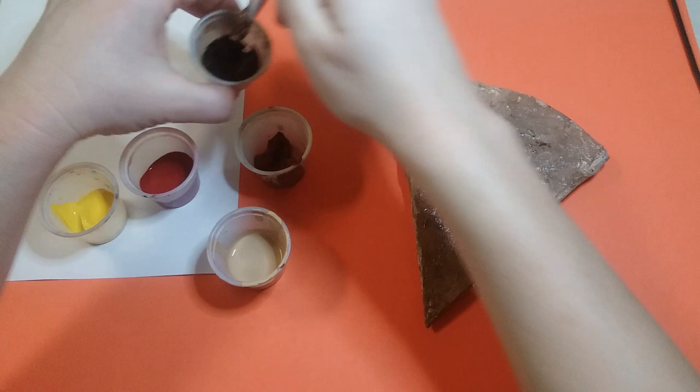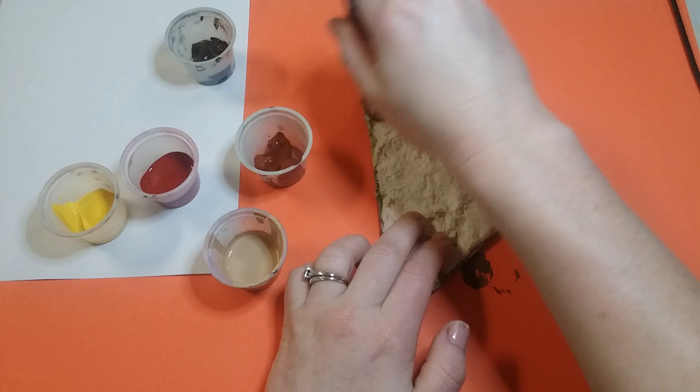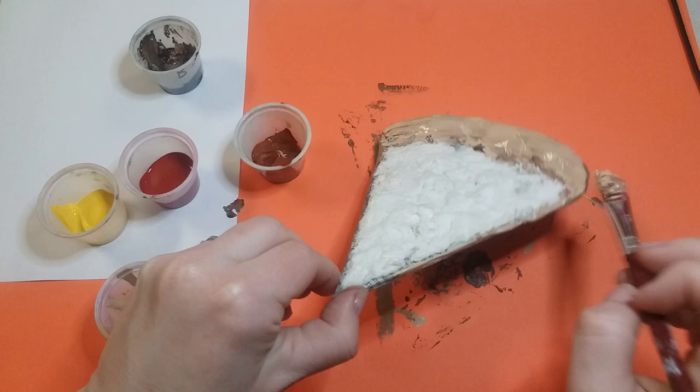I have a few different colors of brown, so depending on how you like your crust you can paint it one color or multiple. Start with the bottom first. If you want the bottom to look realistic, dab the paint on because pizza typically has dark spots on the bottom from sitting in the oven. Then flip it over and paint the crust on top, the back of it, and the sides too, so all the newspaper is covered.